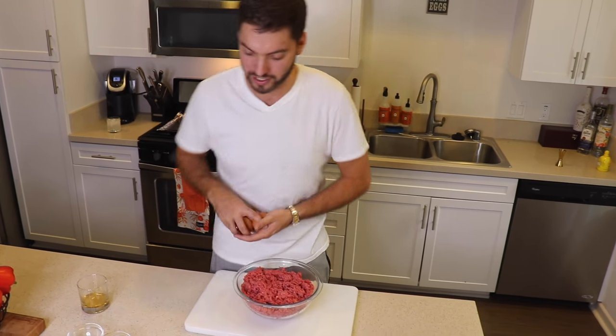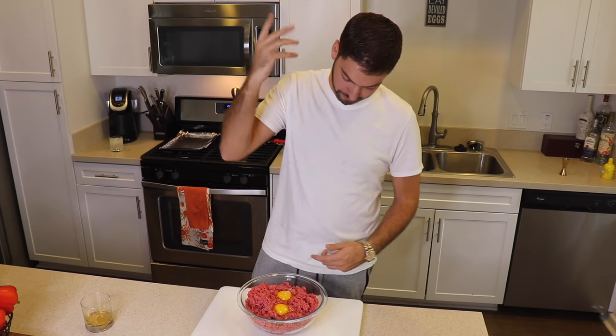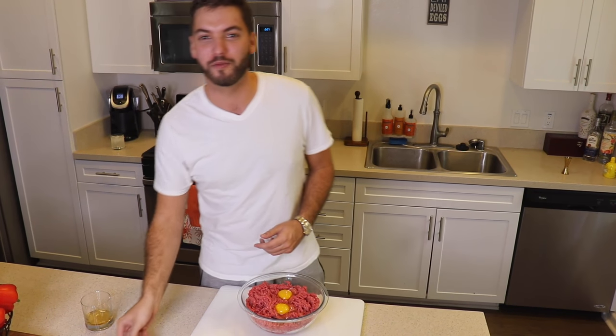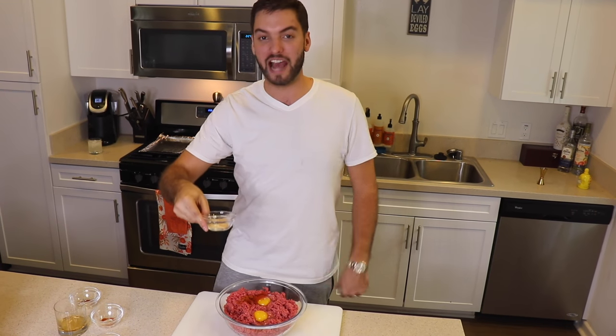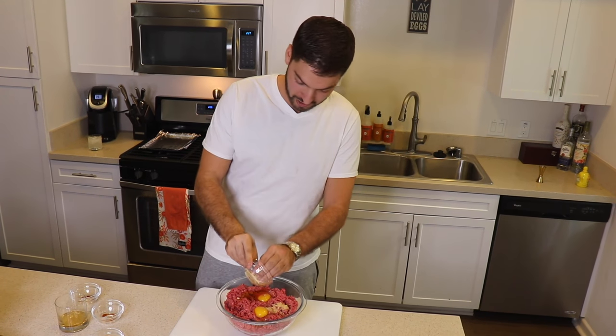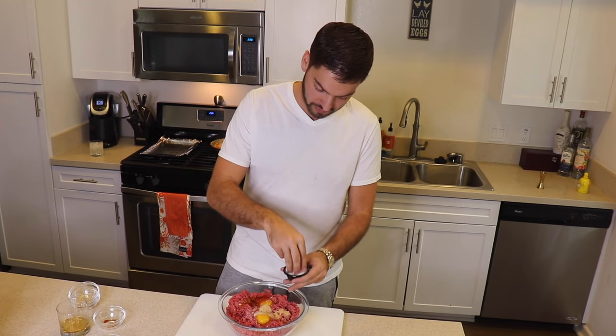Your peppers and onions are cooling down. Now it's time to prep your meatloaf — grab two eggs and give them a crack. Grab some cayenne pepper — optional, but I like it spicy — about a teaspoon. Then about a teaspoon and a half of smoked paprika, equal parts onion powder and garlic powder, about a half a teaspoon of each, and a generous portion of salt and some cracked black pepper.